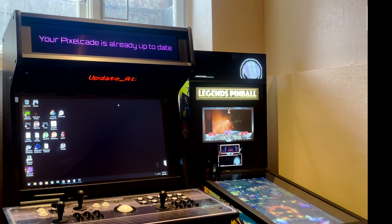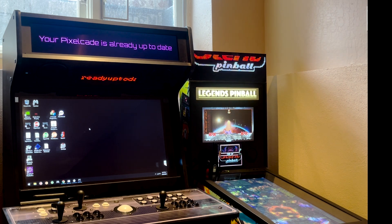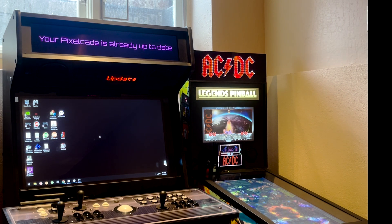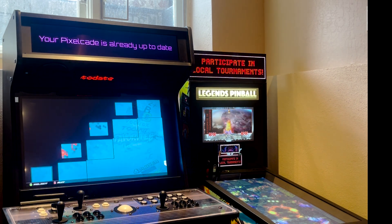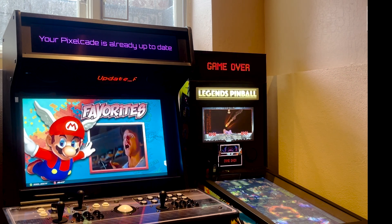Now that we've updated it, let's show off all this cool new artwork. In this case I'm running HyperSpin, but you may be running BigBox or whatever front end you have. Let's browse around and take a look at some of the new artwork.